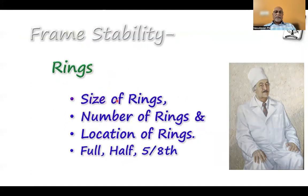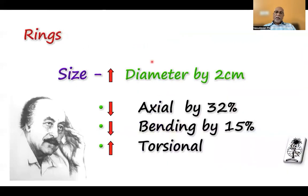Coming to rings, the stability depends upon the selection of ring size, the number of rings used, where the rings are placed, and whether you are using a full ring, half ring, or 5/8 ring. When you increase the diameter of the ring by two centimeters, you are actually reducing axial stiffness by 32% and reducing bending stress by 15%.